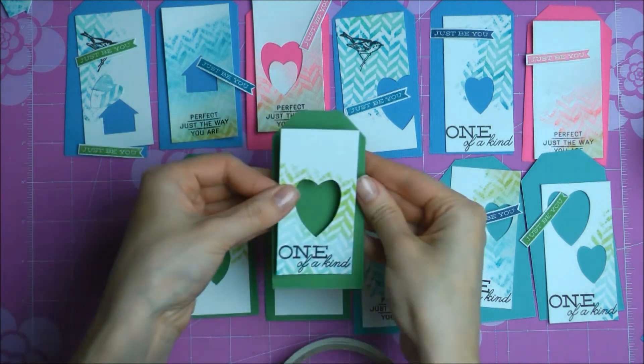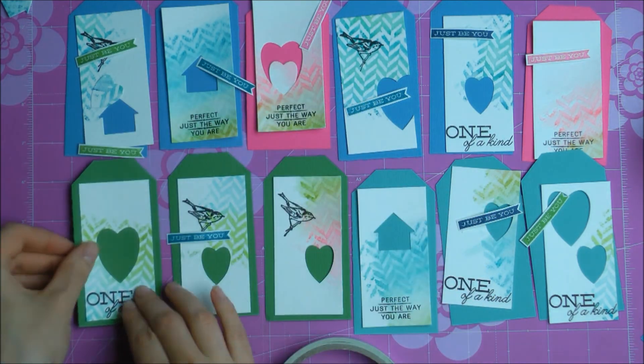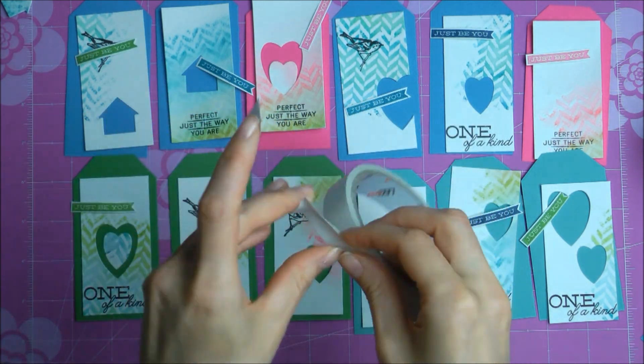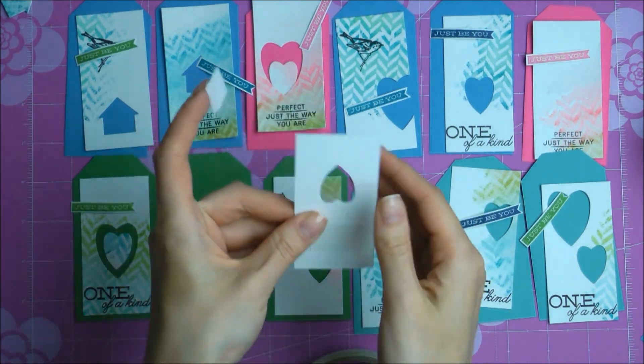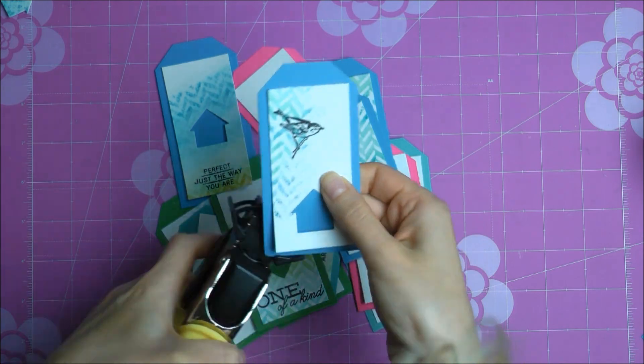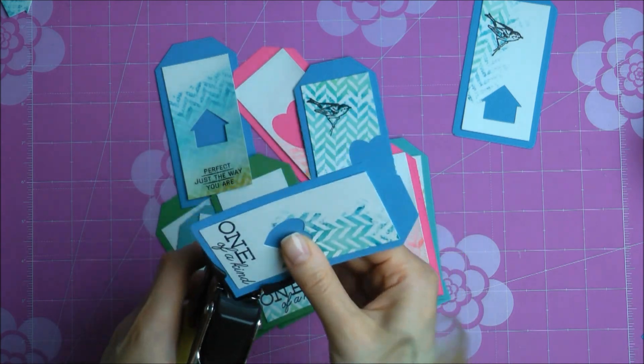I'm adhering the watercolor paper to my Bazzill Basics paper using regular double-sided tape. I wasn't very careful about it — I just applied the tape to any place on the tag. Now I'm using my Corner Chomper from We R Memory Keepers and rounding the two bottom corners on each tag.